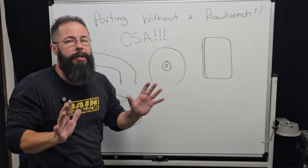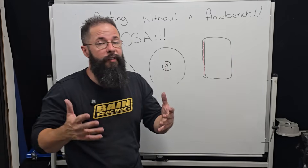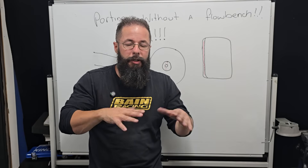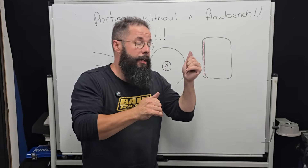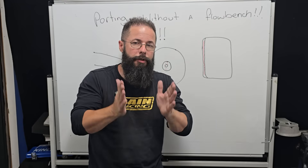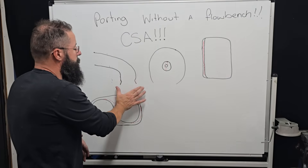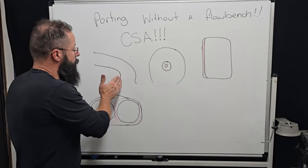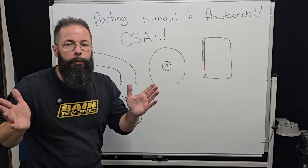Whether this is a two-valve or four-valve, it doesn't really matter. If the head's a little small, we can put some more bowl volume in a two-valve. But I'm talking very basic principles, because we get a heap of people asking who want to try porting. If you can learn to map the cross-sectional area and focus on the CSA, the CSA won't lie to you — it'll show where it dips in and dips out. So all we're going to do is complete that transition properly and tidy the short-turn up ever so slightly. It's a win-win-win.